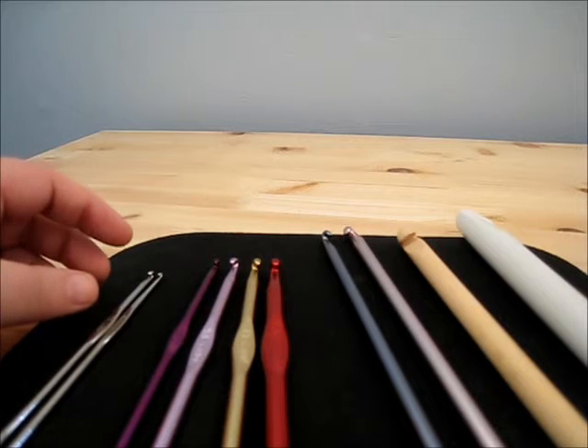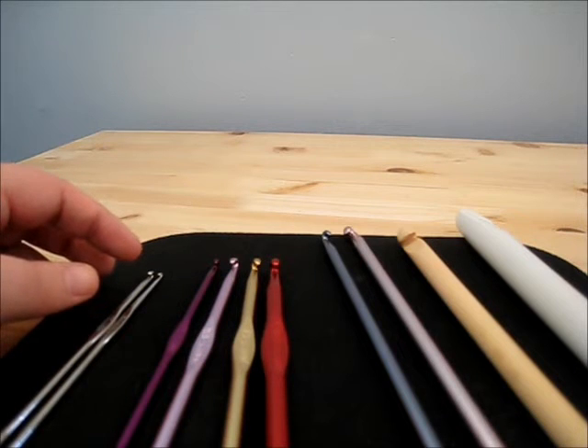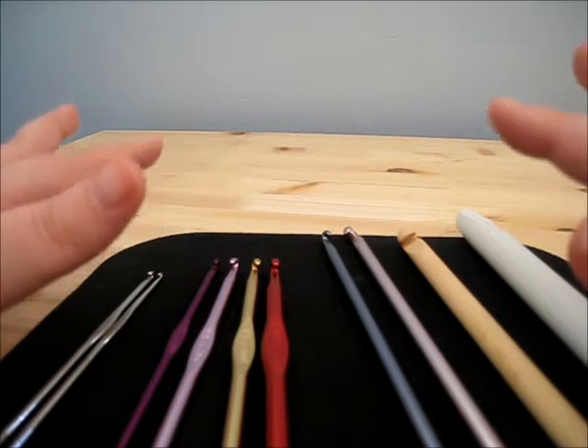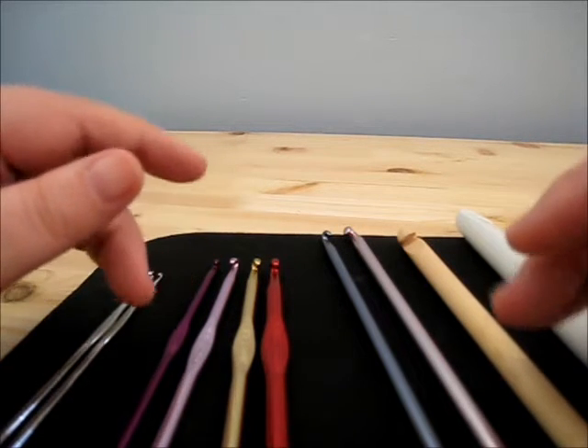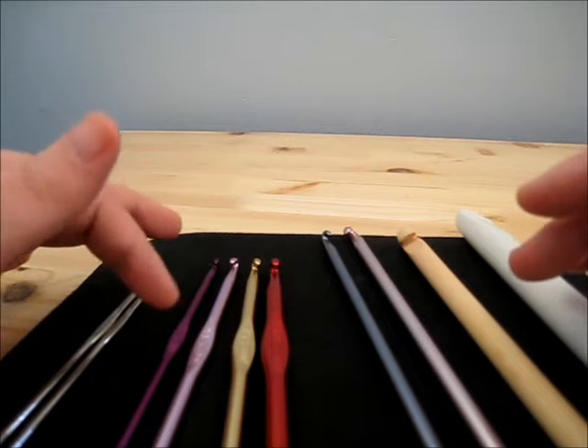Today I thought I would go over the most common crochet hook types. When you first start out it can be a little overwhelming just because there are so many different types. When you go to actually buy one and you walk in the store, it can be a little overwhelming — at least that's how I felt when I first started out.